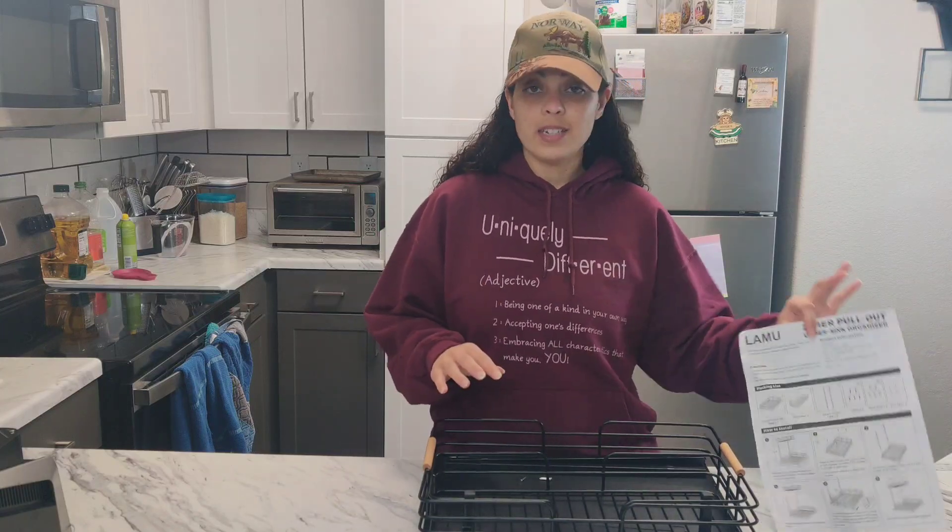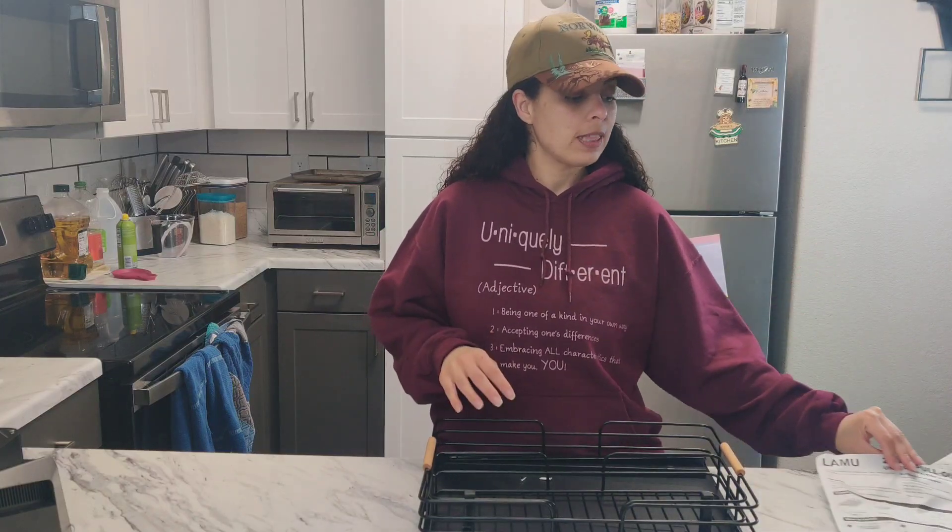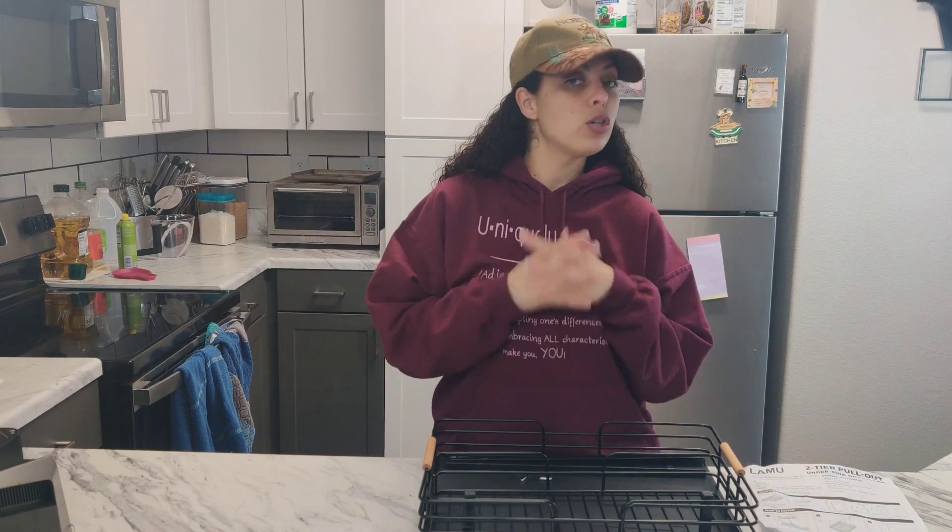I was gifted this Tute Under the Sink Organizer, so let's go ahead and build it. It does come with instructions on everything you need — no tools are needed. Let's build it and put it under my sink and see how it works.